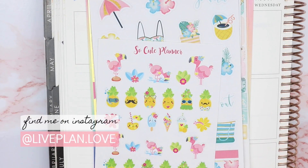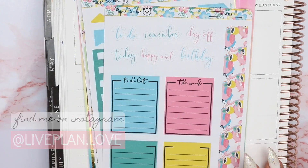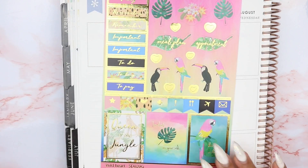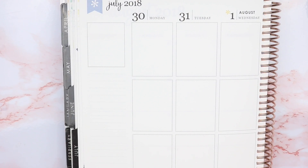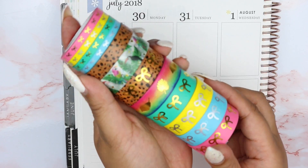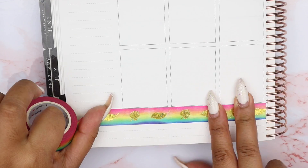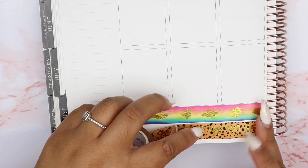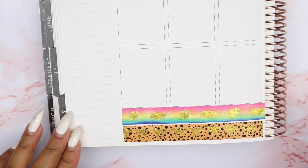Hey guys, welcome back to my channel! This is Nina of Live Plan Love, and for this week's plan with me I'm using two separate sticker kits — technically three. I'm using the Simply Gilded sticker sheets from the July box, the March sub box from Paper Panda, and the Mermaid Kisses sampler sheet from Little Miss Papery. I also pulled out some deco sheets and freebies from other shops because they went well with the spread.